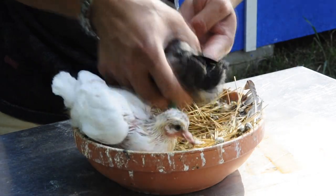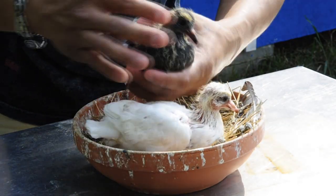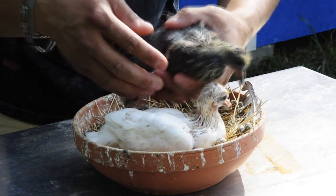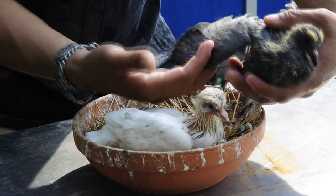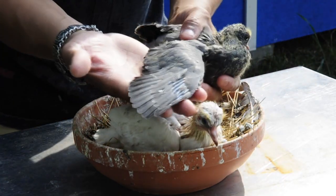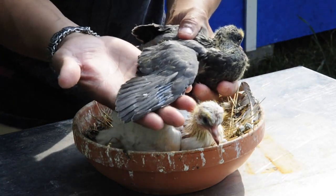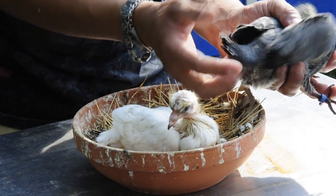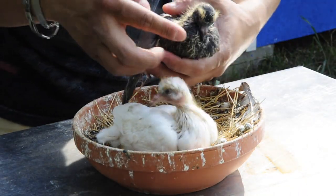But this one, you can see in the front — this is solid black right there, just like the mama. Look at the wings; the wings are like gray or something like that. It's not solid black. But the tail is going to be black, and the head and the chest.